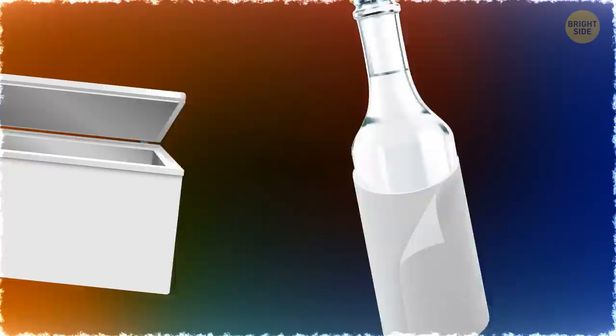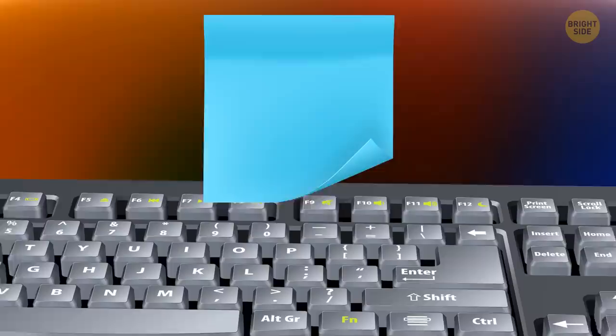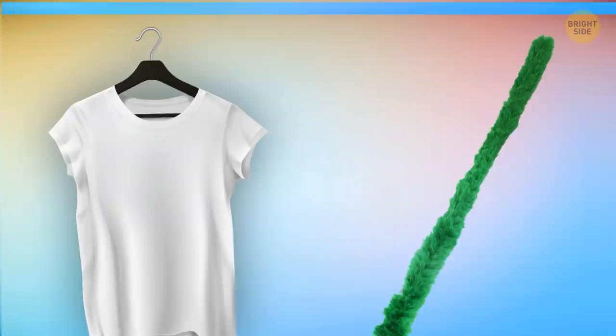If you need to cool your beverage down, wrap it in a wet paper towel and put it in the freezer. In a quarter of an hour, it'll be ice cold. You can use beeswax to effectively waterproof your shoes. A rubber band can prevent a door latch from opening. Don't hurry to throw away an already used post-it note — first run it between the keys of your keyboard and it'll collect fluff and crumbs.